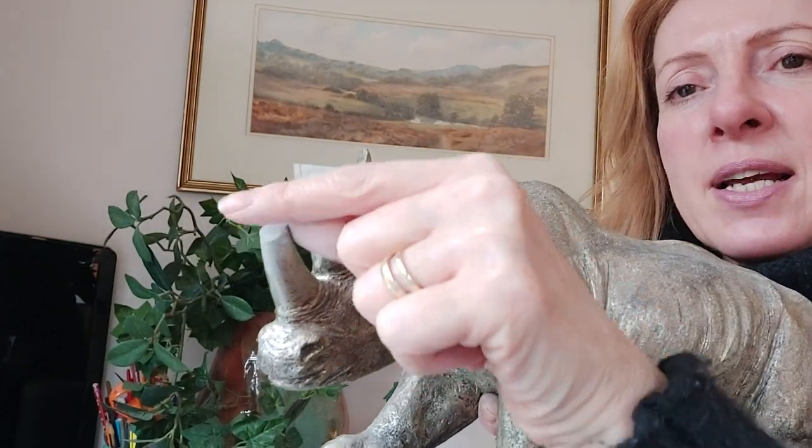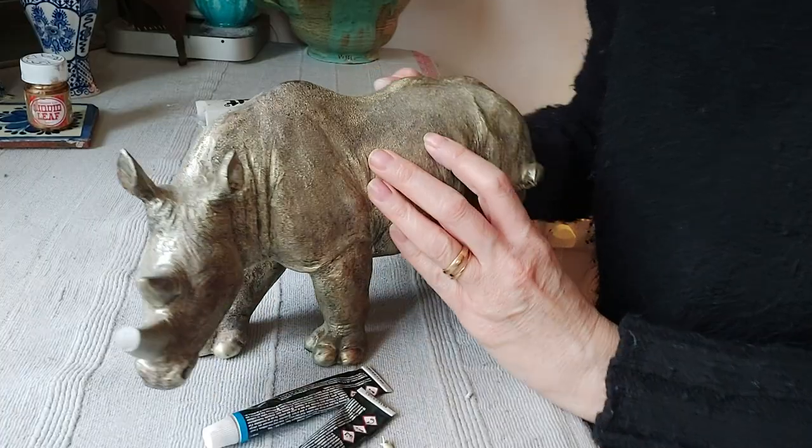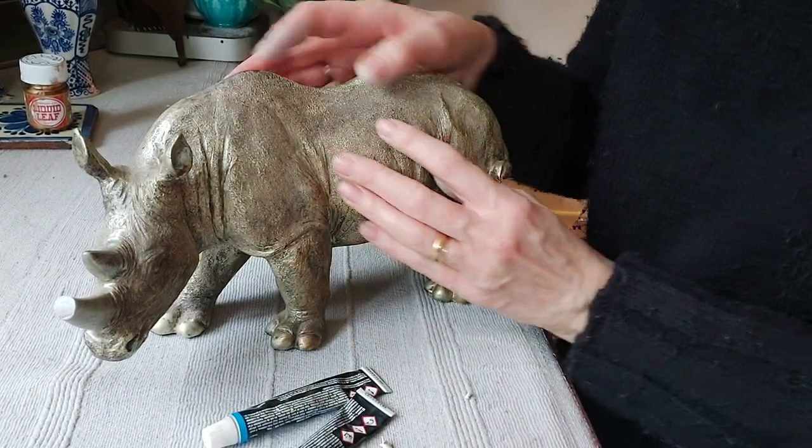Before I do that, if you haven't subscribed before, please subscribe, please like, and also please share. So here we have our rhino, and here's what we're going to do with him.